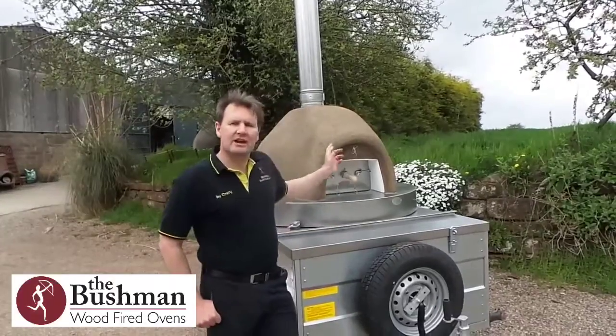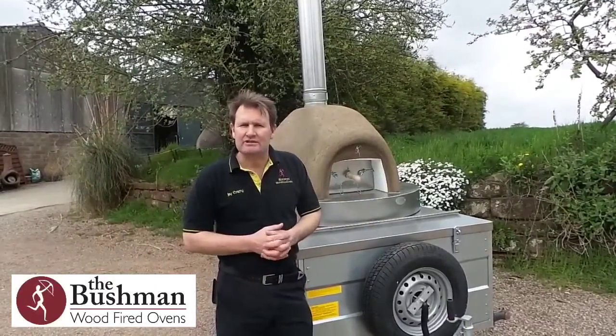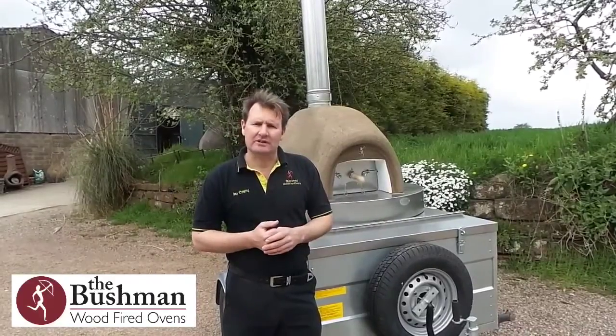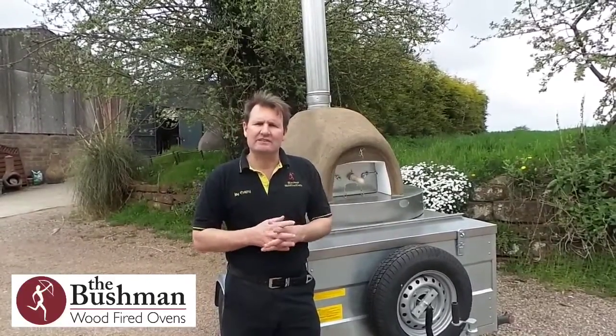This is a medium-sized oven which is about 80 centimeters internal diameter, so you can easily cook three pizzas at a time in this oven. We believe that the capacity of this oven is about 70 pizzas per hour on a two-man team if you're working very effectively.